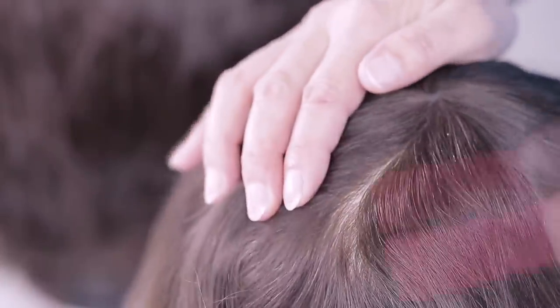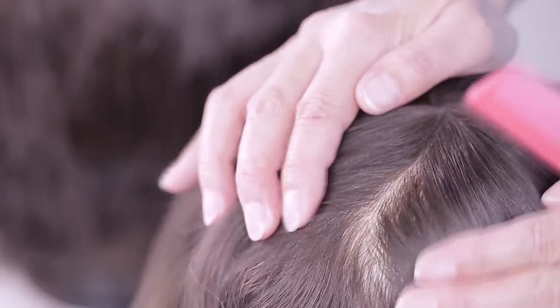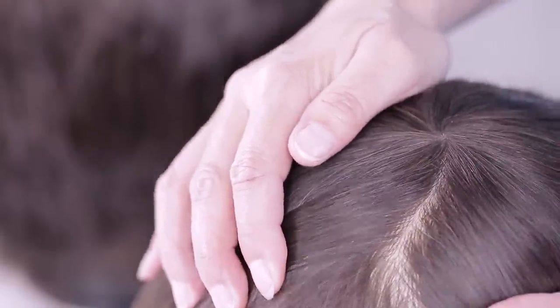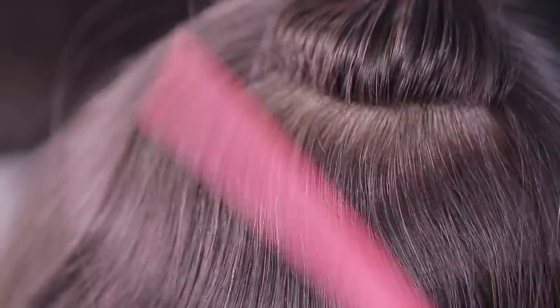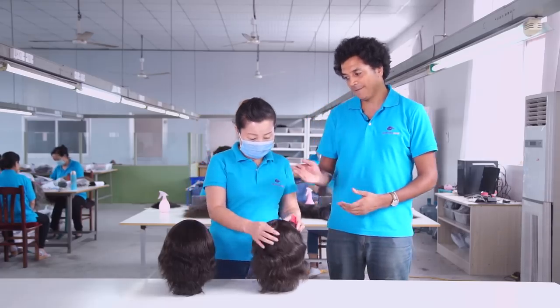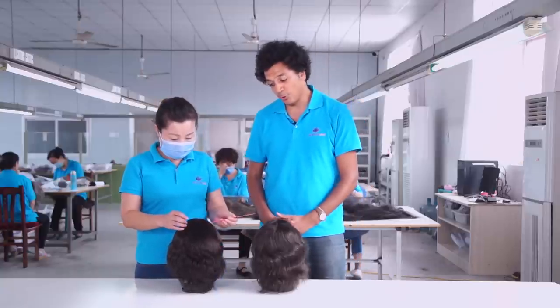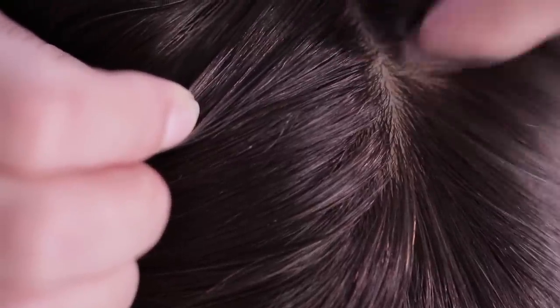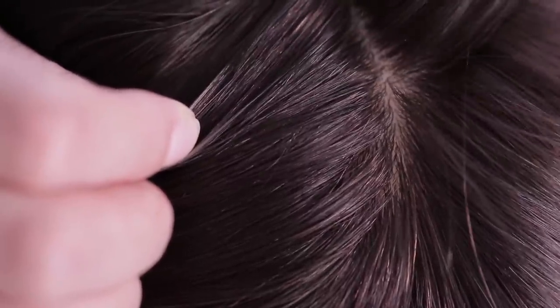Let's compare a normal injected hair system against a lift injected hair system. A normal injected hair system has longer roots, the hair lies flat, and you can't change the hair direction easily. On the other hand, with a lift injected hair system, it has short roots, there is more of a natural lift so it doesn't lay flat on the base, and you can change the hair direction easily.